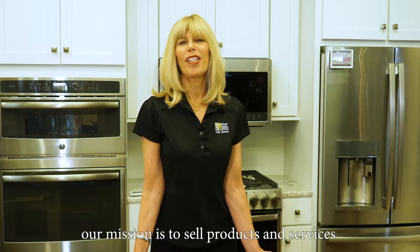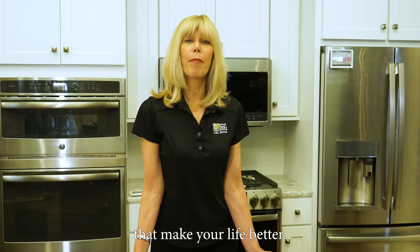Here at Mrs. G, our mission is to sell products and services that make your life better. I'm Debbie Schaefer, Chief Customer Officer of Mrs. G.